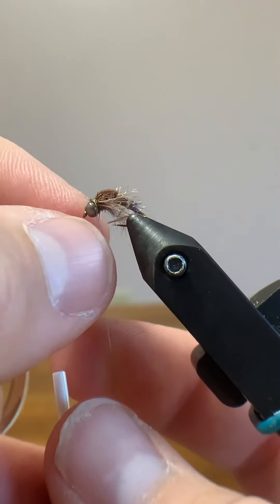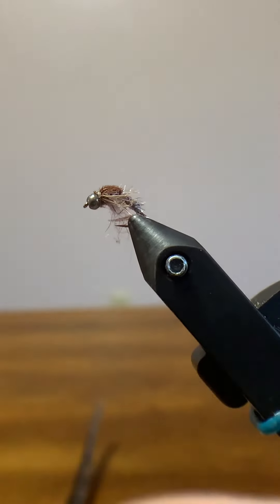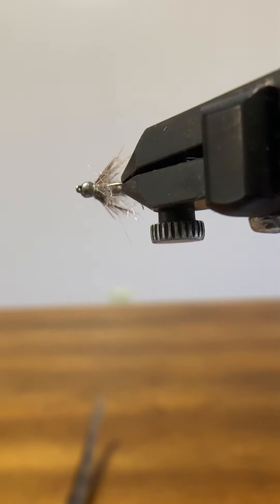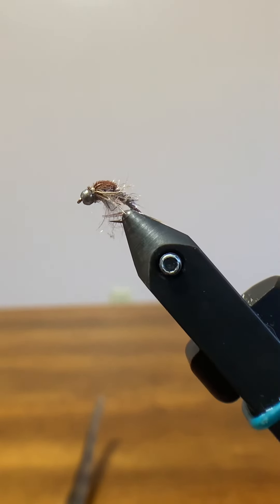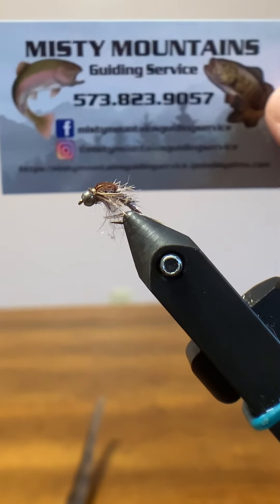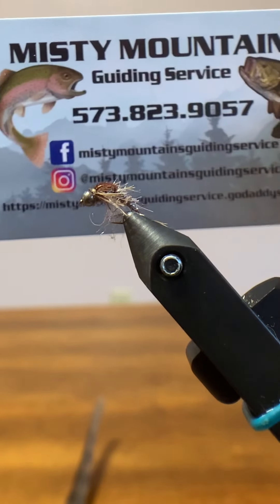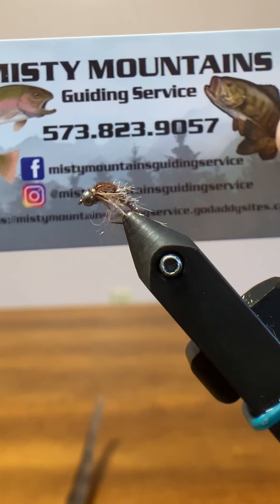Let me throw in one more whip finish there — broke my thread, so we're done. There you have it, the scud. Thanks for watching guys, and if you haven't already, check out Misty Mountains on Facebook and Instagram. I'd love to take you fishing, I'd love to sell you some flies. I do fly fishing lessons and fly tying lessons — come check me out. Thanks!